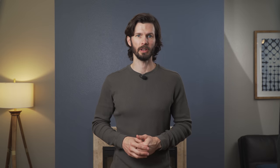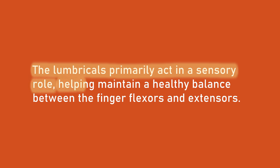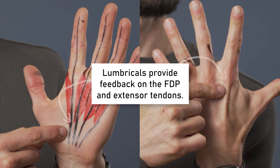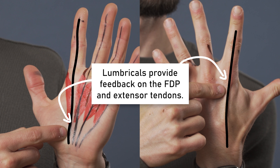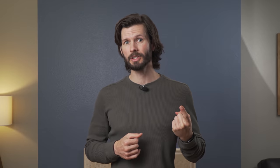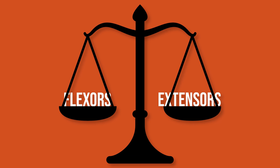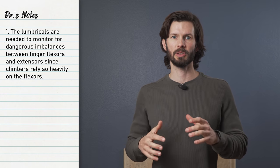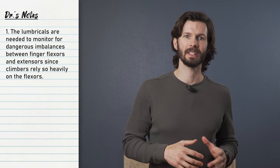The mobile attachment sites of the lumbricals made it hard to study their actual function, but researchers eventually settled on one main conclusion. The lumbricals primarily act in a sensory role, helping to maintain a healthy balance between the finger flexors and the extensors. More specifically, the lumbricals provide feedback on the force generated at the flexor digitorum profundus and the extensor tendons to make sure one doesn't overpower the other and create an issue or injury. Since climbing relies heavily on the finger flexors compared to the extensors, we need the lumbricals to make sure those tendons don't become too imbalanced.